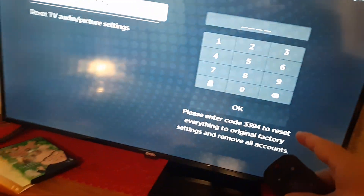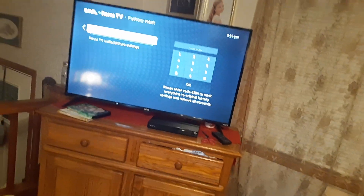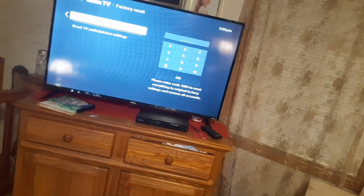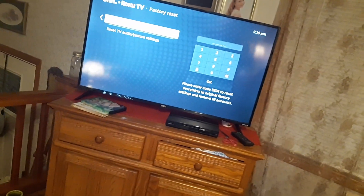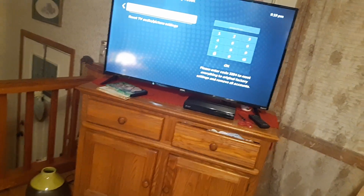It'll be different on yours, but what that code is is basically them wanting you to verify that yes, you want to do a system restore, instead of a young child accidentally doing it.